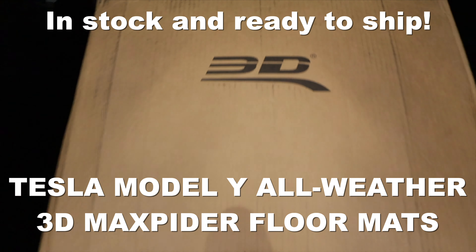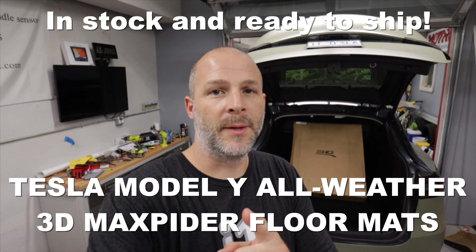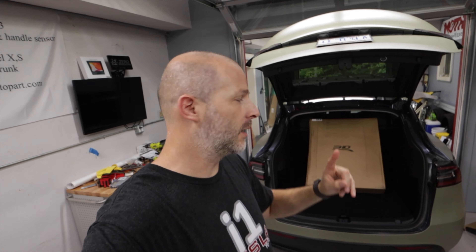What's up everybody, I'm Brian from i1 Tesla and I finally got my 3D floor mats in. They are the best floor mats for your Tesla Model 3 and Tesla Model Y. Mine just came in, I'm going to open them up and show them to you. It took a while because things are taking a little longer because of shipping, and I ordered these from Teslarati — there'll be a link down below if you want to get yours.